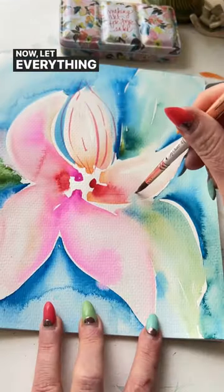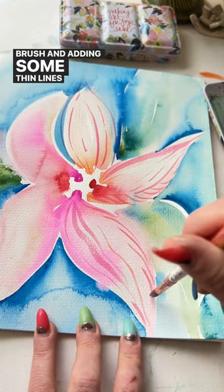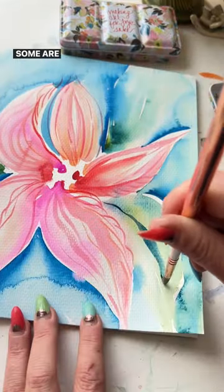Now let everything completely dry, then go in with a smaller round brush adding some thin lines following the silhouette of each petal. Some are thick, some are thin, some are heavier with paint, some are more sheer.